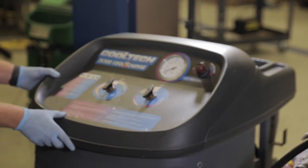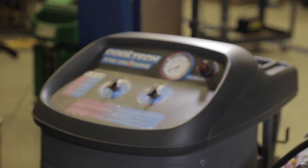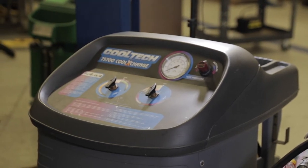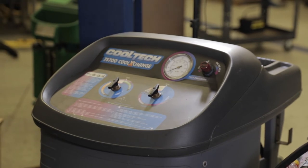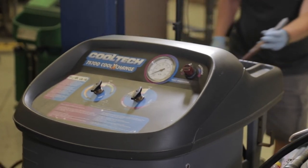One thing about this machine is it takes air pressure. So I'm going to connect an air hose to it, and it does not take electricity, so we don't have to worry about that.